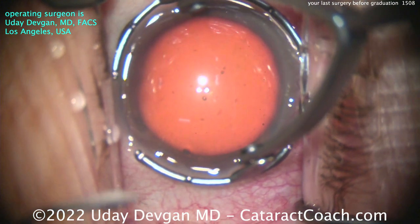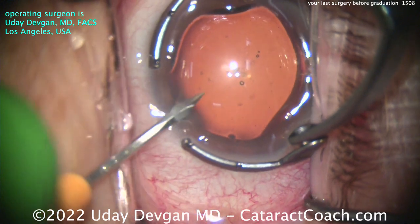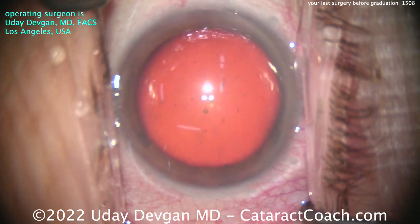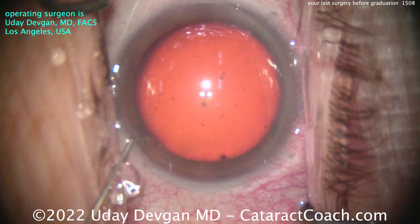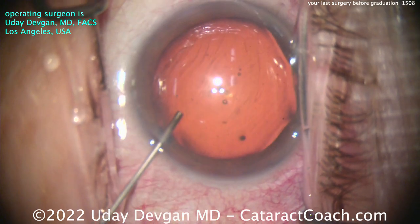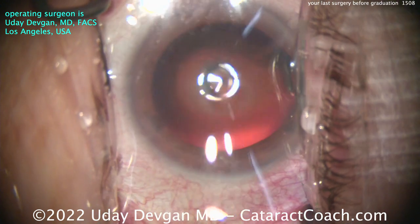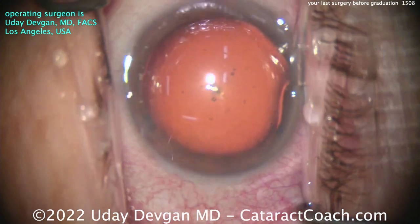In the USA, surgical training ends usually June 30th — the end of the academic year. So you're done with your residency and fellowship at that point, ready for your new practice, new job, and future career. You're ready. Well, your skills are ready, aren't they? This video asks you: are you there yet?